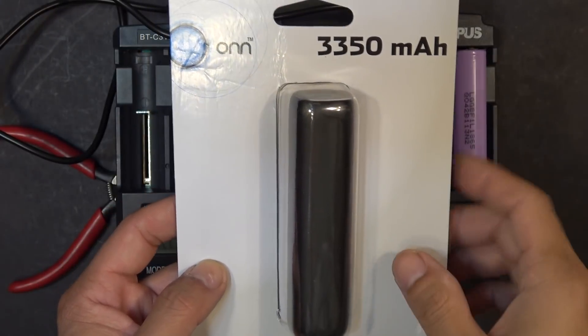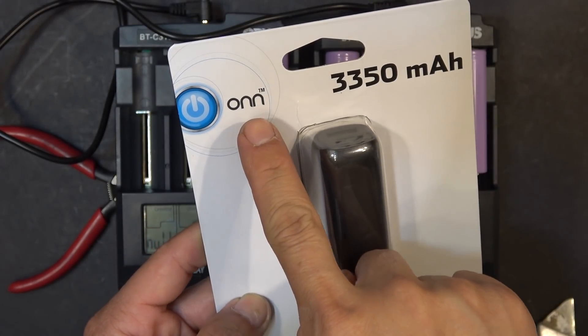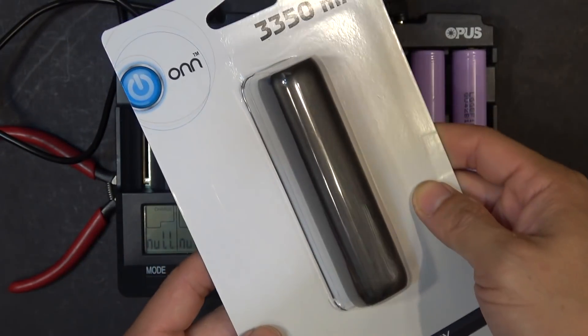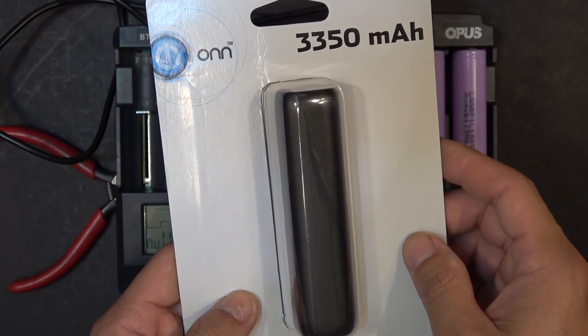Today I'm going to do a teardown of this 3350mAh USB power bank. It's made by ONN — very strange name, but this is a Walmart brand, sold at Walmart. It's very cheap, $4.88.